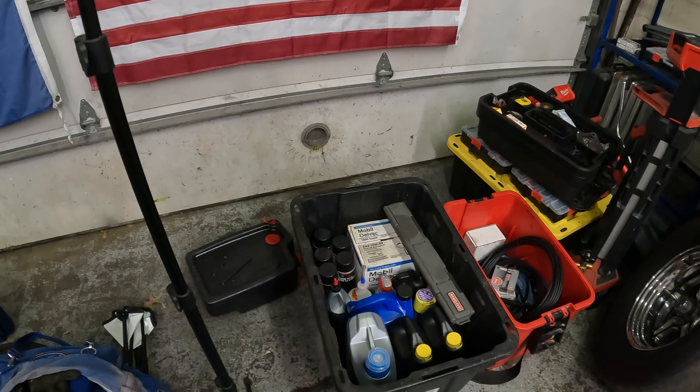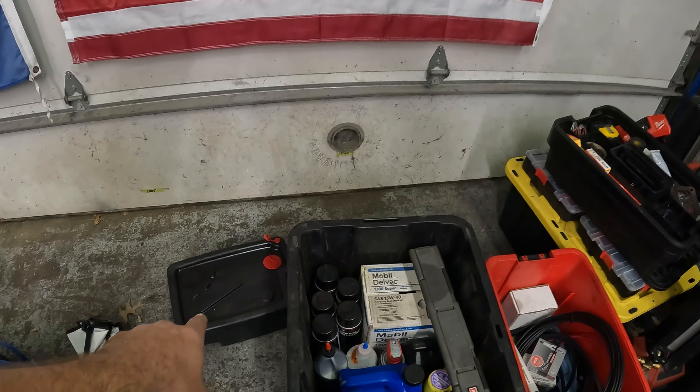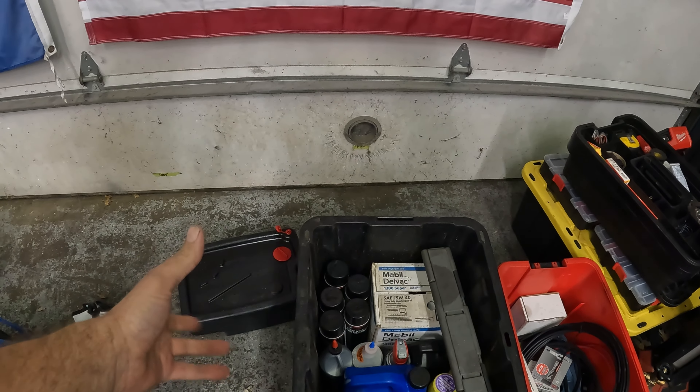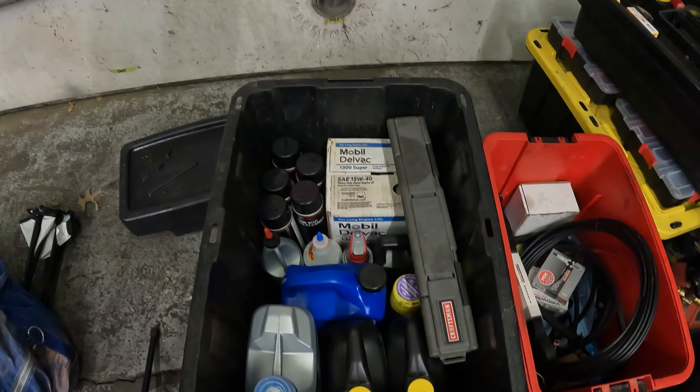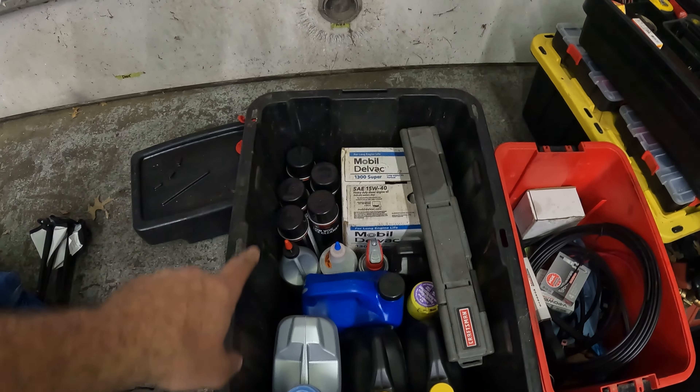So if you look at my first tub, I have an oil drain sealed container so that you can drain it, seal it up, and put it back in the trailer. We've got coolant, oil, more oil, and brake clean.